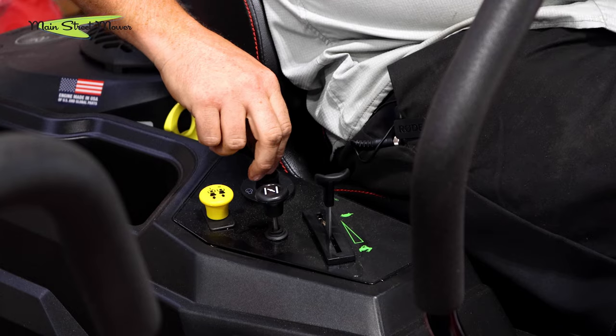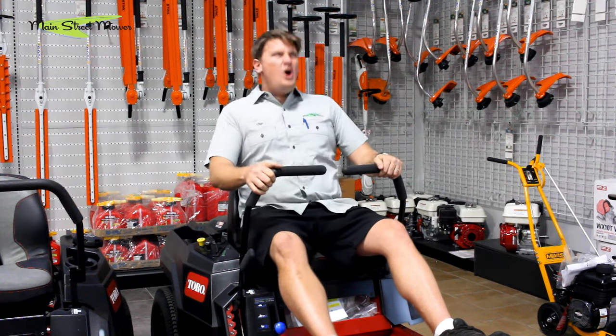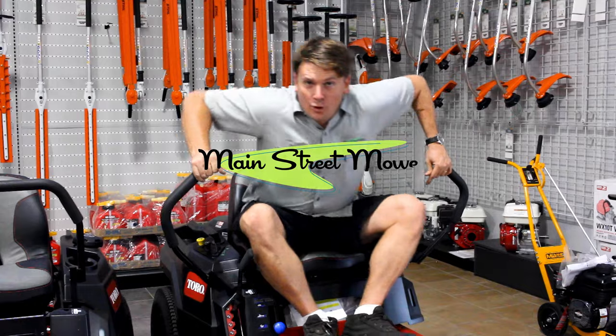And we're going to be running! Let's try it right now, guys. It's that simple — just follow those three easy steps and you can start your Toro TimeCutter. Let's do this!